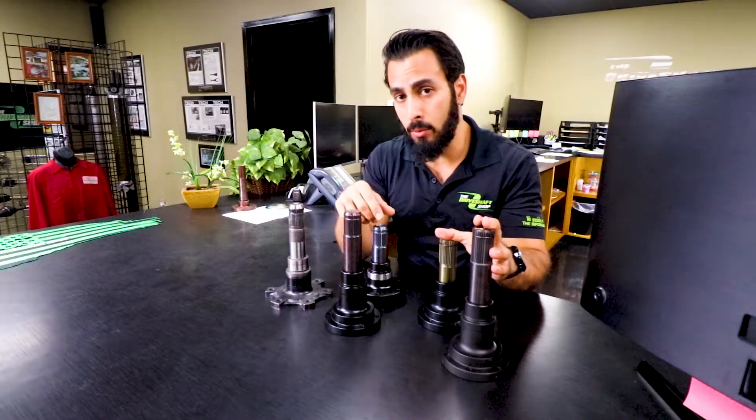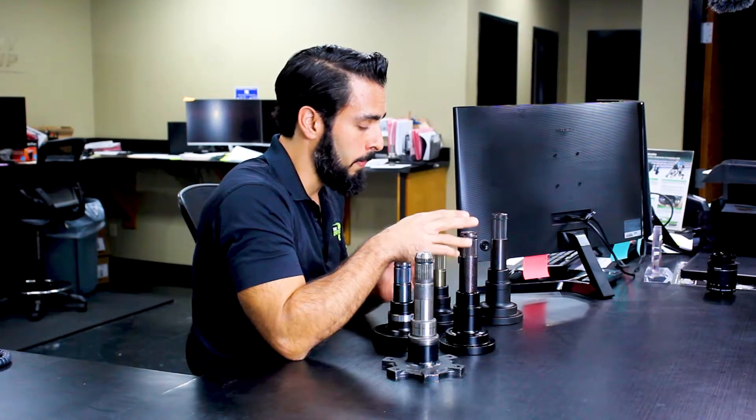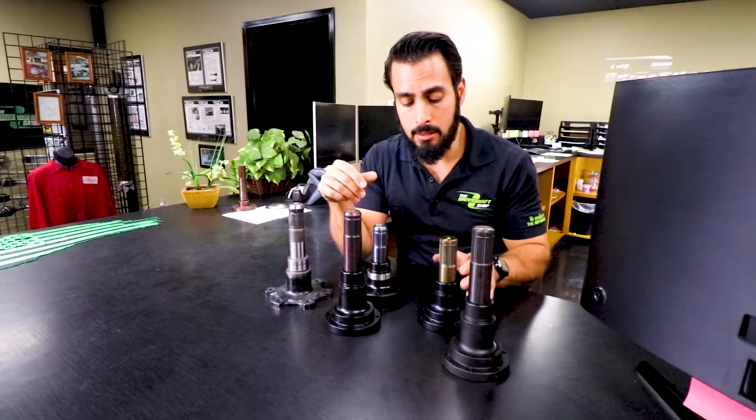The newer cars — the factory differential has a snap ring on the stub, not in the diff. So if you have a 15 and you're running a Wave Track, you actually need to get the earlier stubs with your axles.